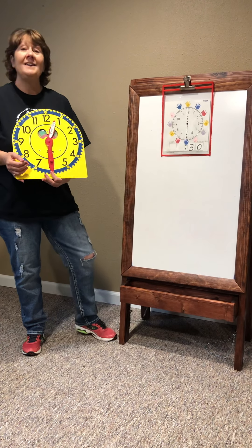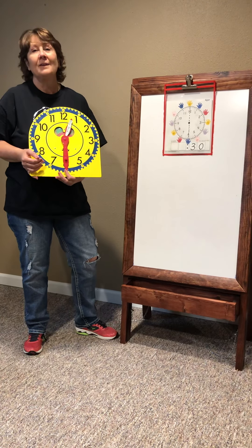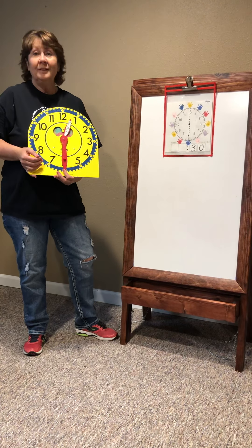It's half past the hour when the longhand's on six. Thirty minutes gone by when the longhand's on six. Sixty minutes in an hour, thirty minutes in a half. It's half past the hour.